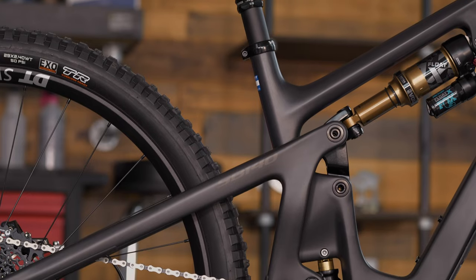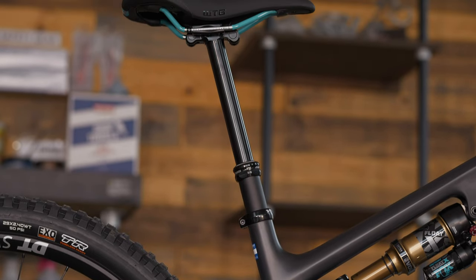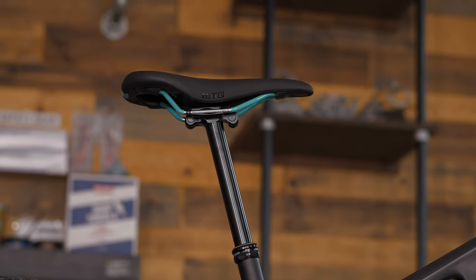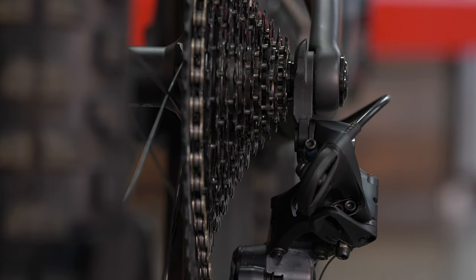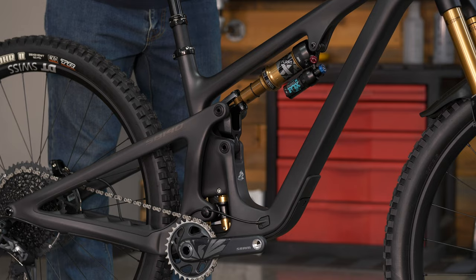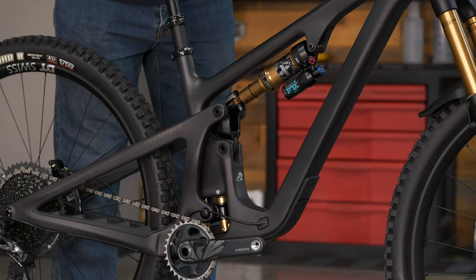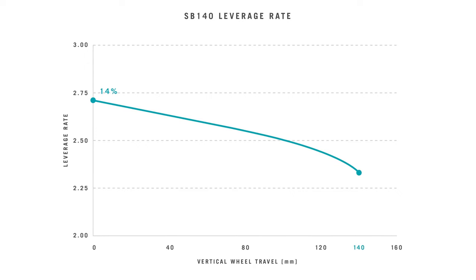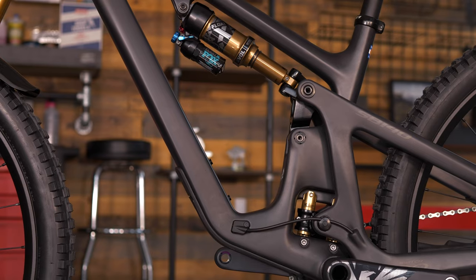When you drop the saddle with that lower seat tube angle, you really notice the bike's character change. On this medium we have a 175mm dropper going up to a 200mm option. Our local trails and lift-service terrain are relatively mellow, but this platform still gives a lot of ability to push into the travel and get a lot of response back out of it — perfect for everything in between, even a quick pedal session before hitting the lifts.